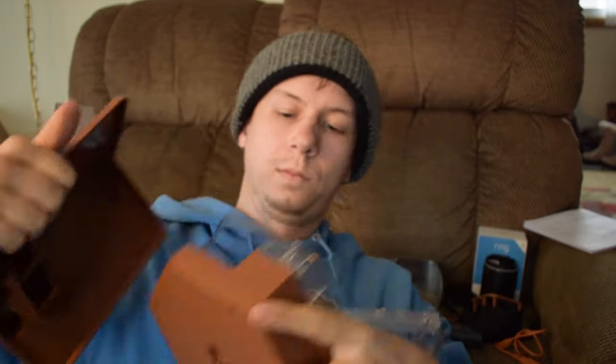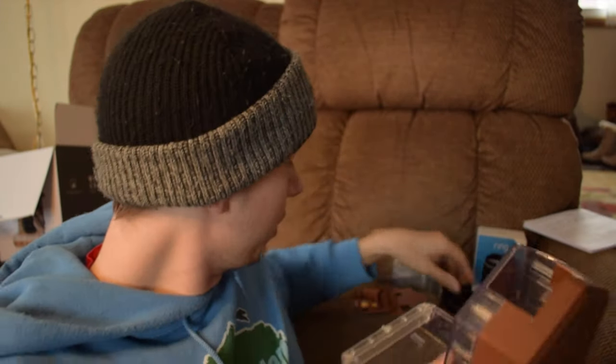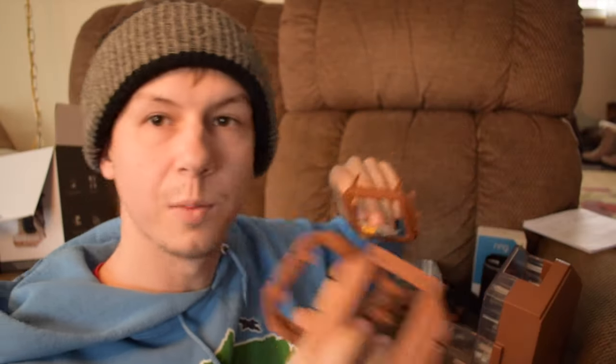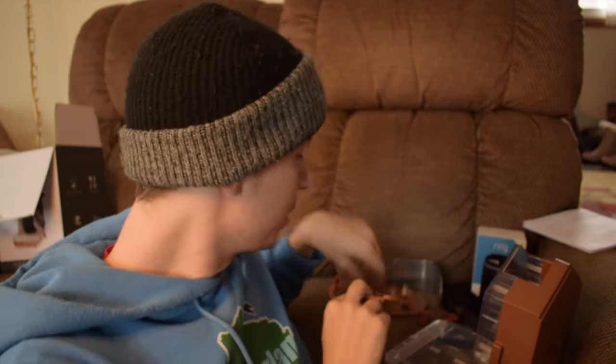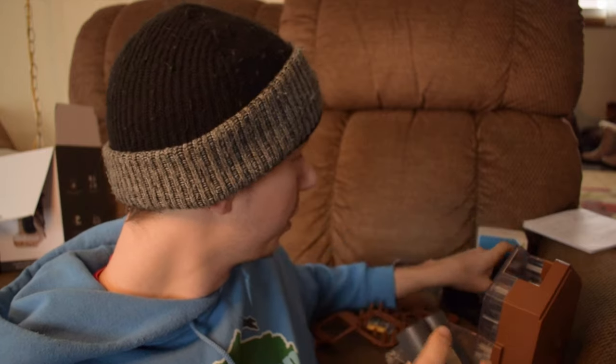So I set up a few things here. I added the seed tray — it just clips in here — and then the top also clips in, which you can then take off to fill. There's a bunch of these attachments because it's compatible with different cameras, so depending on what camera you're using, you would use a different attachment. I charged the battery in the actual Ring camera, so we'll put the battery back in.